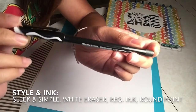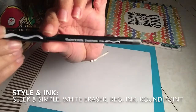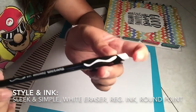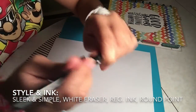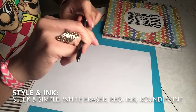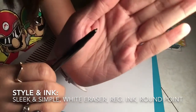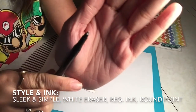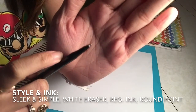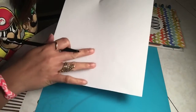This is the Paper Mate ErasableMate — the design of the pen is really simple and sleek, it's really thin. At the top it has a plain white eraser. The tip of this one is not as thin as the Pilot FriXion pen. I'm going to write on the other side of the paper.